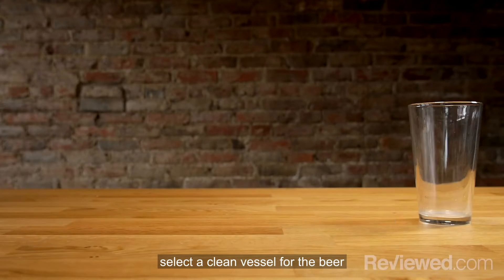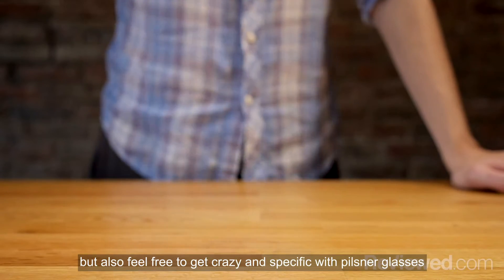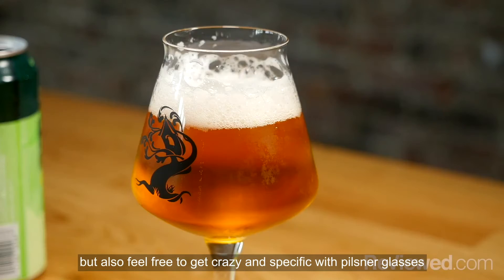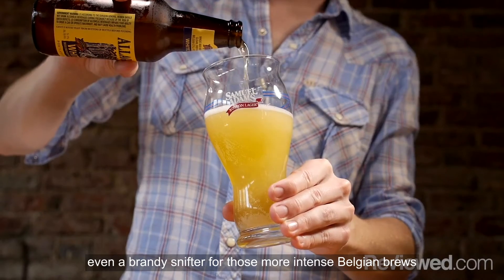As a first step, select a clean vessel for the beer. A standard pint glass will do, but also feel free to get crazy and specific with pilsner glasses, stout glasses, even a brandy snifter for those more intense Belgian brews.